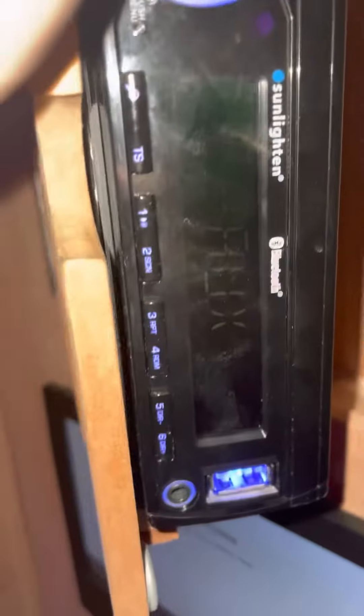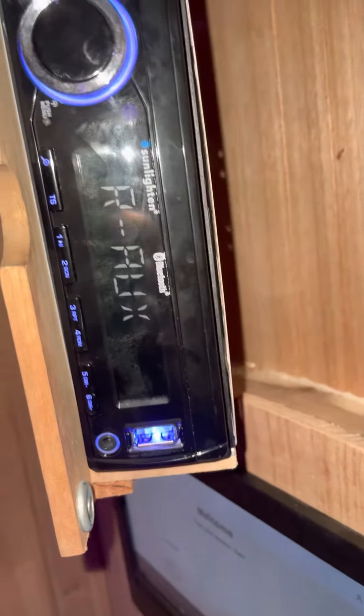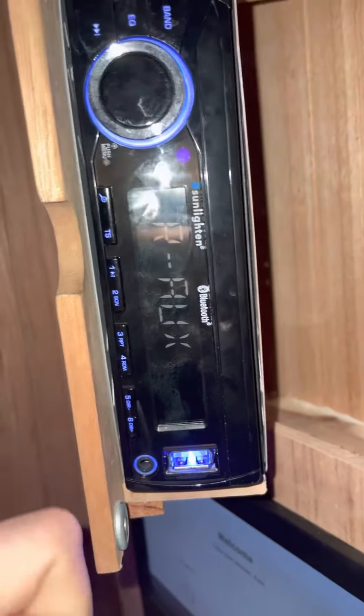The only way to get the Bluetooth option to show up is to connect Bluetooth with your phone — or whatever device you're going to be using — first. Note: only one device can be connected at a time.